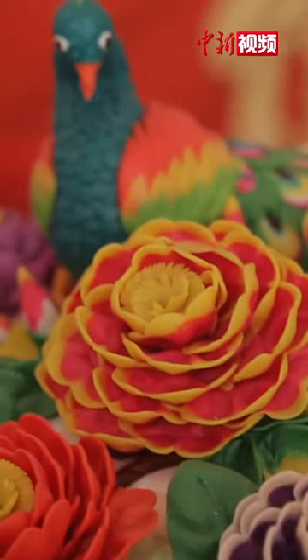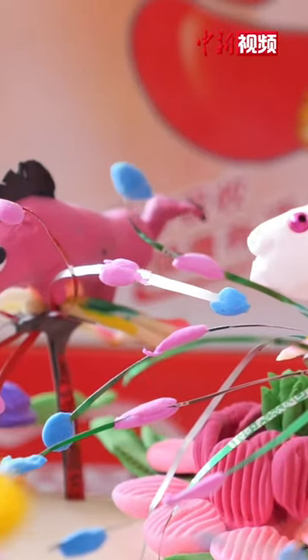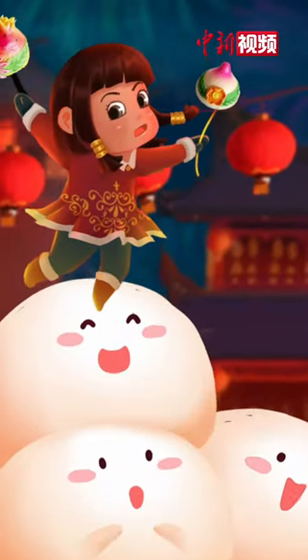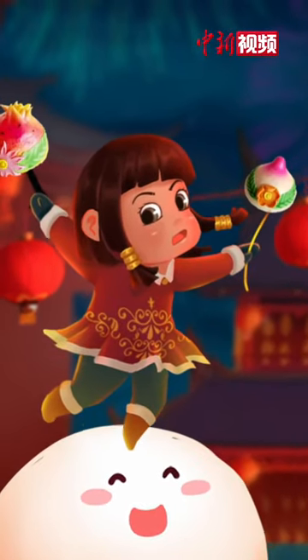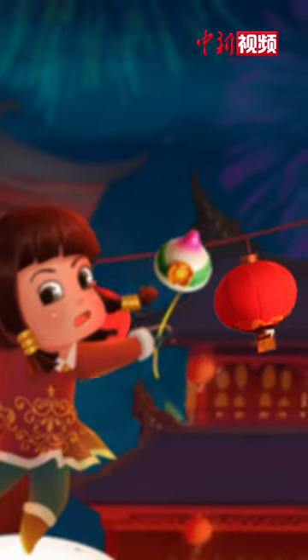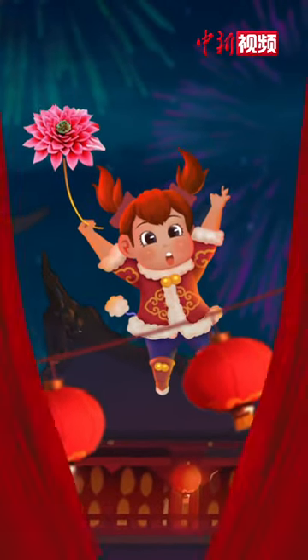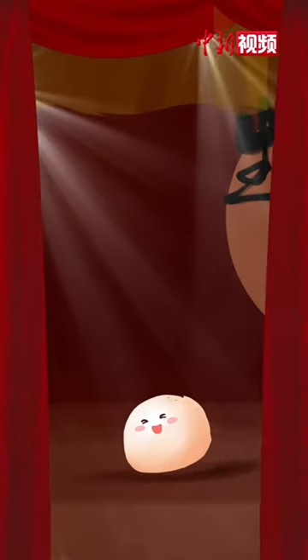The sculptures can be as heavy as 2 kilos or as small as 3 inches. The style is close to people's life. Making dough sculptures in lotus, peach, and other festive shapes is a custom during the Spring Festival in many regions. Some of the dough sculptures will be transformed into different roles in the Peking Opera.